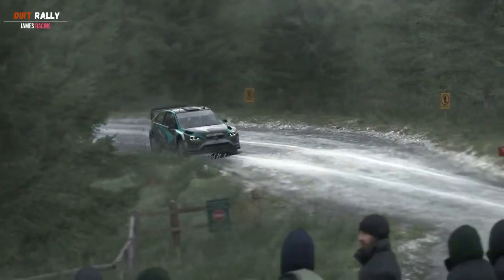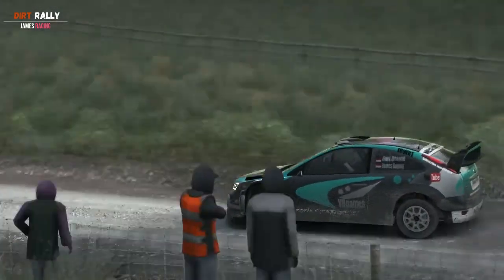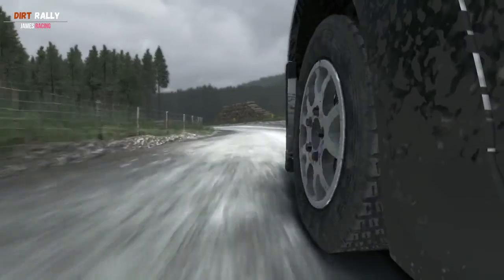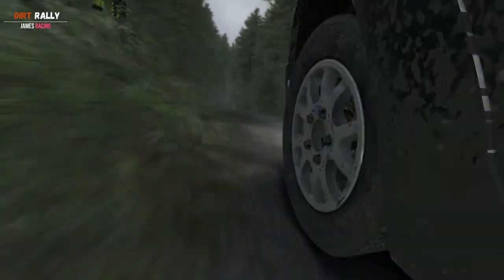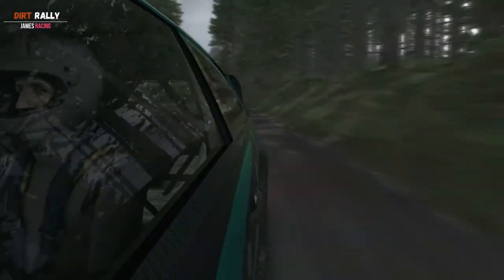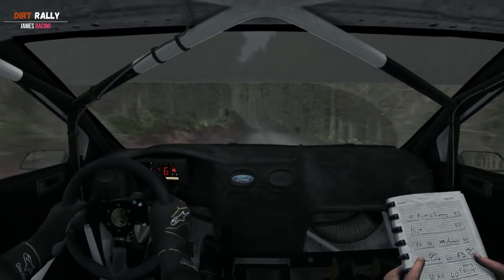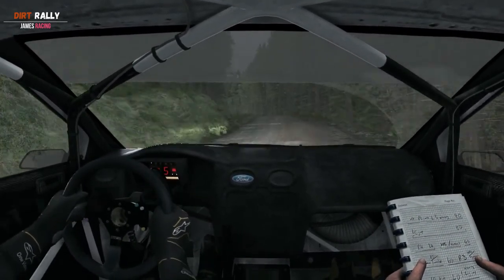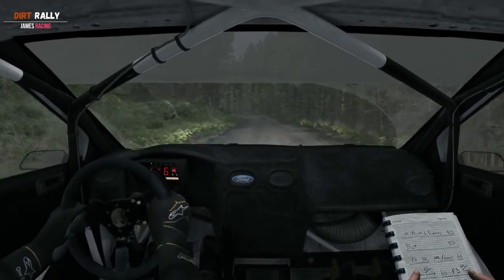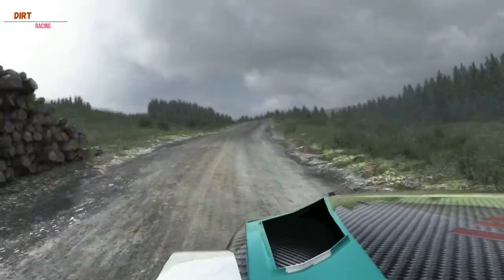Keep to right 6. And left 6 over crest, tightens to 5, continues to 80, into left 5, keep in, 100, right 5 long, and left 6.